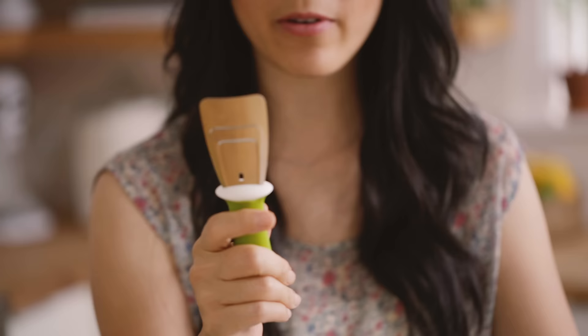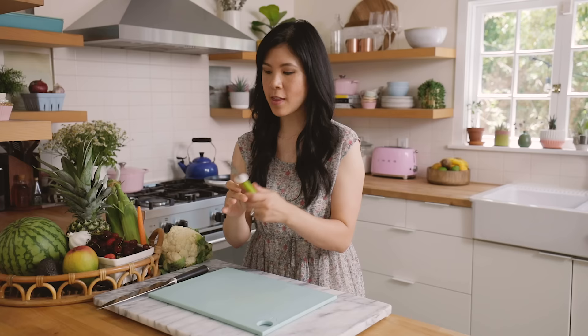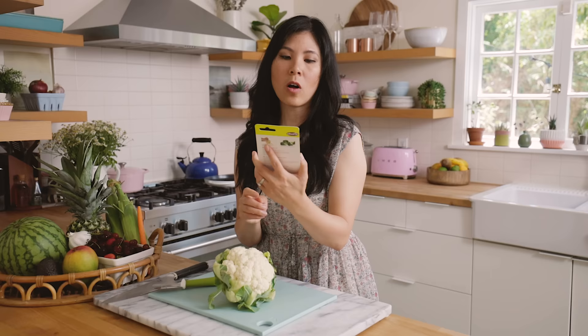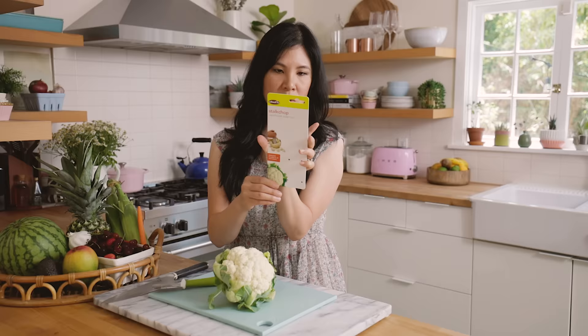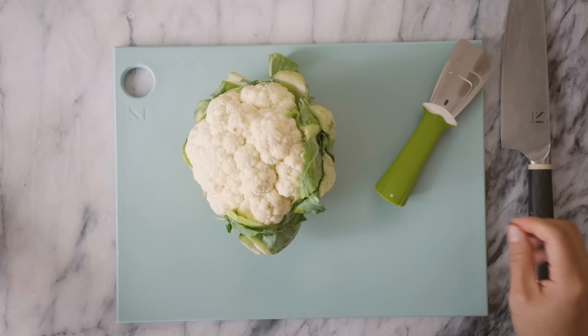The next one we have is a cauliflower floret separator. I don't know what the difference between this is and a knife — I feel like a knife could do just as fine of a job, but we're going to put it to the test. It's called a stock chop, and what you're supposed to do is just press down to chop and remove the florets. You have to remove all the leaves first.